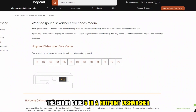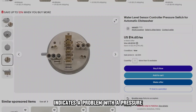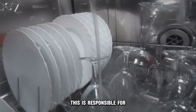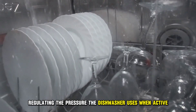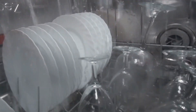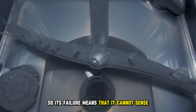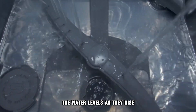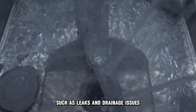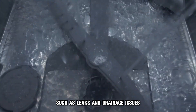The error code 5 in a Hotpoint dishwasher indicates a problem with a pressure switch circuit sensor. This is responsible for regulating the pressure the dishwasher uses when active, so its failure means that it cannot sense the water levels as they rise, leading to other problems such as leaks and drainage issues.